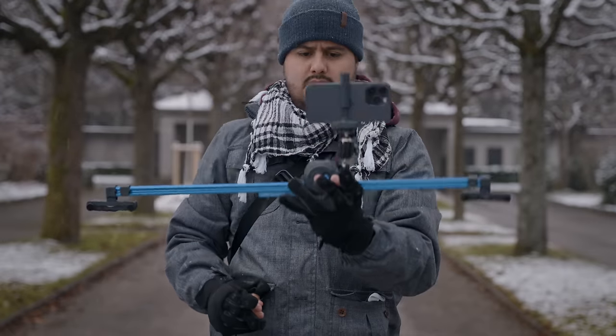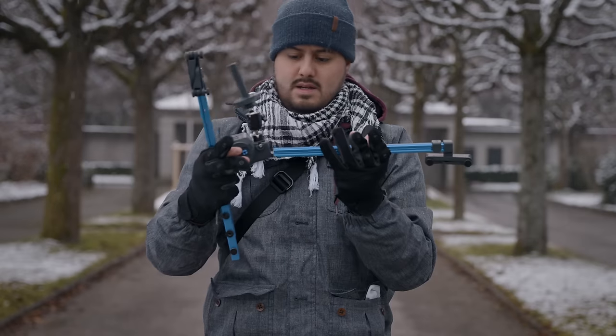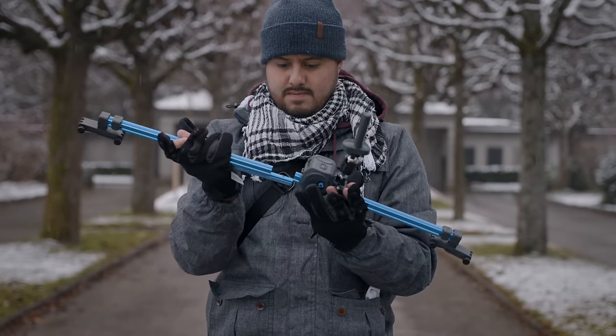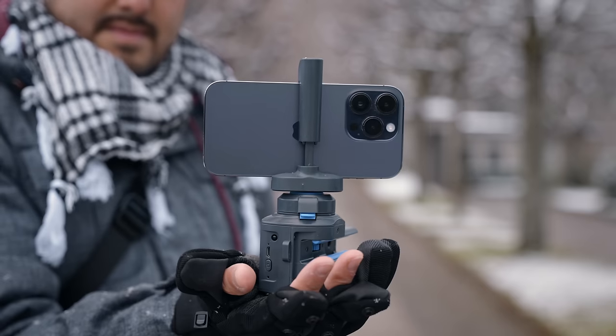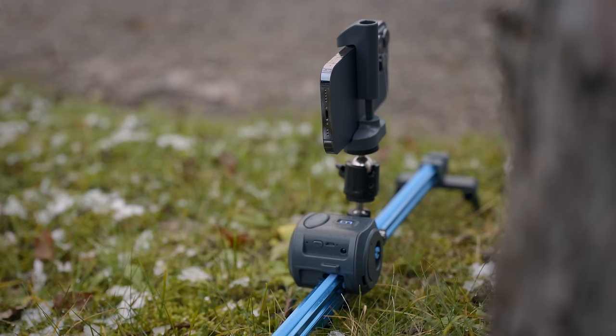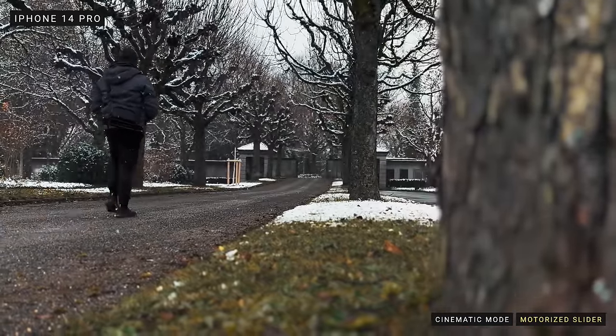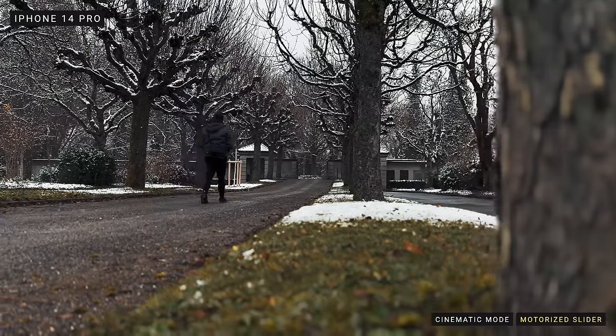Last but not least is the motorized slider by Grip Gear. I don't always bring a slider with me, but for those of you who do a lot of product shoots or time-lapse videos, this is a really inexpensive motorized slider. You can also use it with smaller DSLR cameras — it's modular, you can take it apart and put it in your bag, and it's easy to use. You can use it not only as a slider but also as a 360 system. The movement is constant, giving you really smooth slide shots, which is difficult to achieve manually. This is especially handy for time-lapses where you want movement rather than just a static shot.